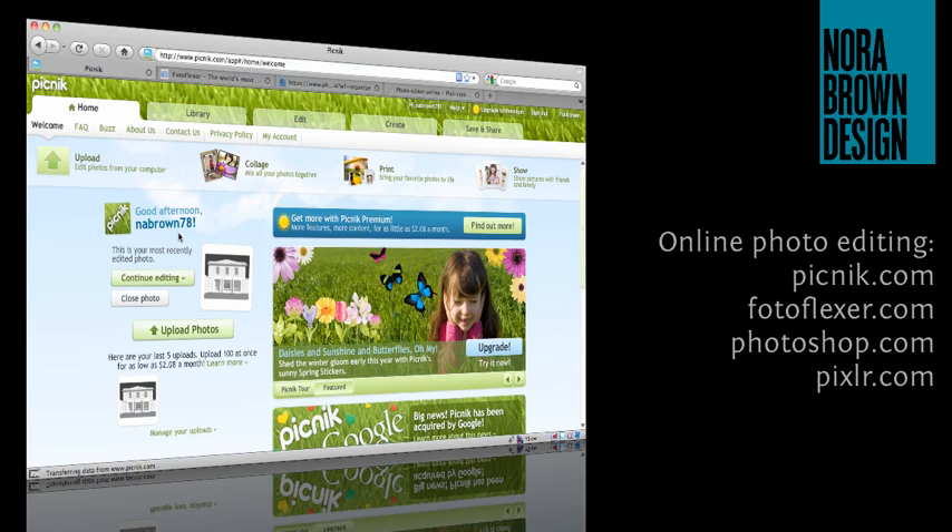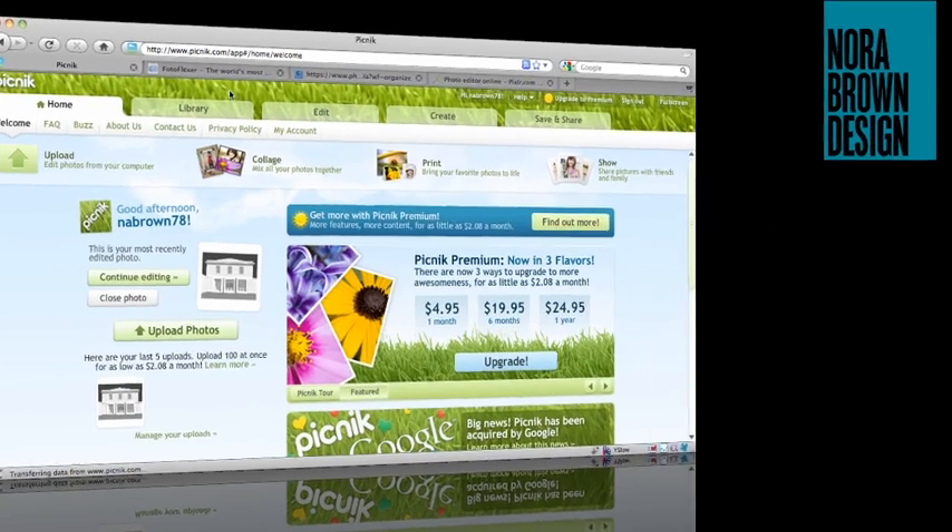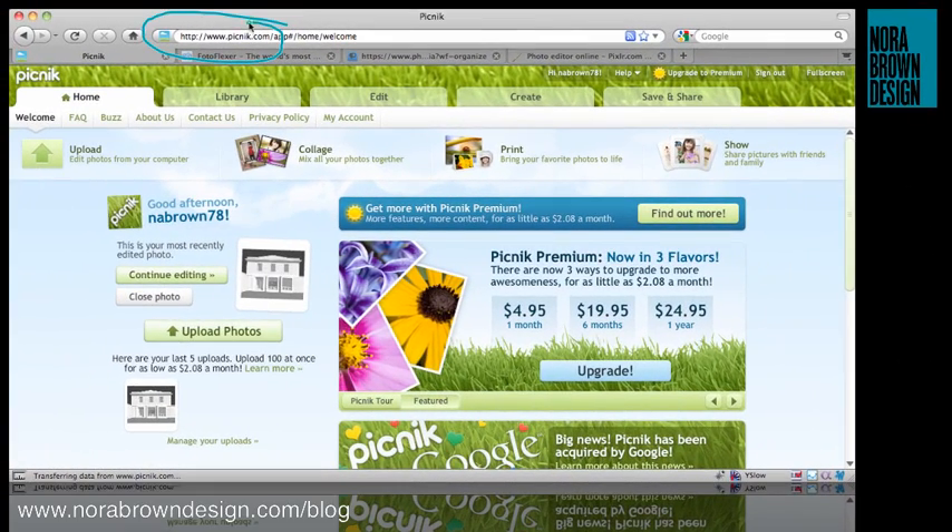Hi everyone, this is Nora from Nora Brown Design. A lot of website owners have a need to resize an image every now and again but they don't need all the complicated functionality of Photoshop. Given how expensive it is, I thought I would look at a couple of free online options for resizing photos, and the first one is Picnic.com — and it's my favorite.